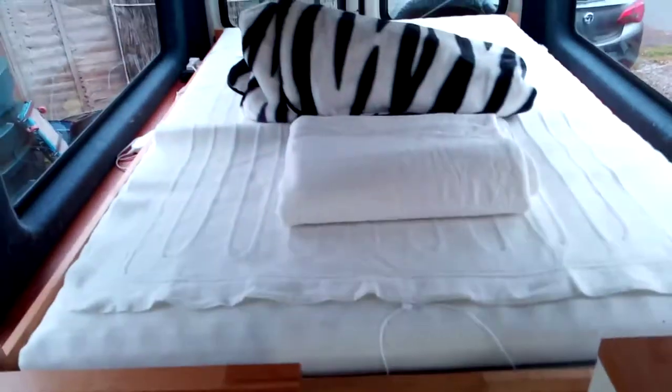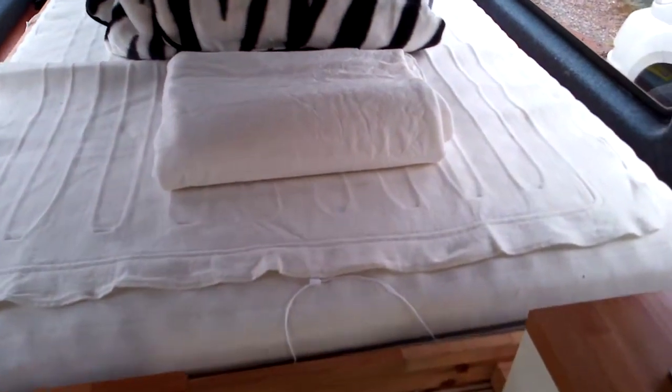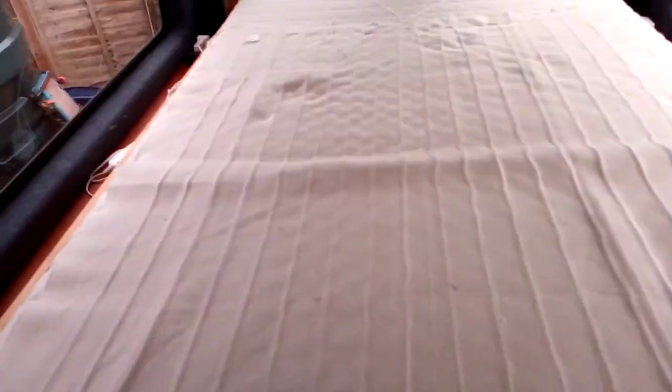Number three: the bed. When you're camping you want a good bed, and this is a very good one. That's just a mattress protector — fleece, zebra fleece with the clouds — the stripy zebra van. This one here is an electric blanket. Very nice to have when it's a bit chilly in the evening; you can warm up your bed and get into a nice warm bed.